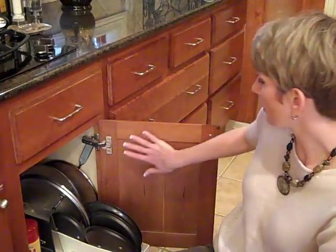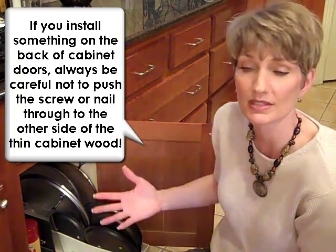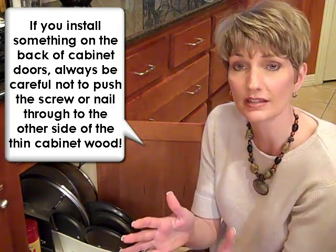One of the challenges that people have with storing pots and pans is what to do with the lids. Luckily there are a lot of great products available for this. Some of them go on the back of the door, and basically the idea with any of them is that you want to isolate those lids and keep them separate so that you can nest the pots and pans like we talked about.